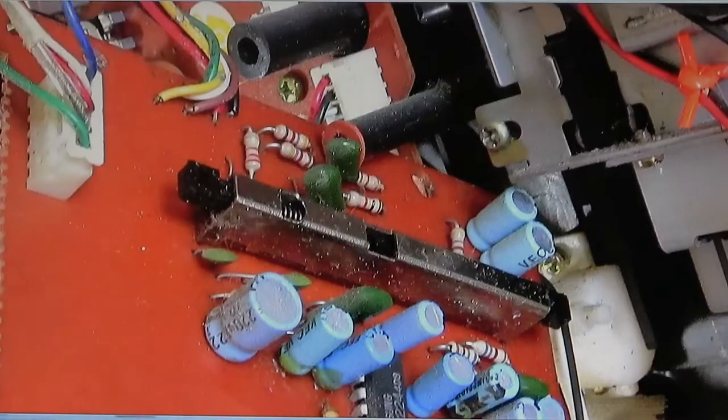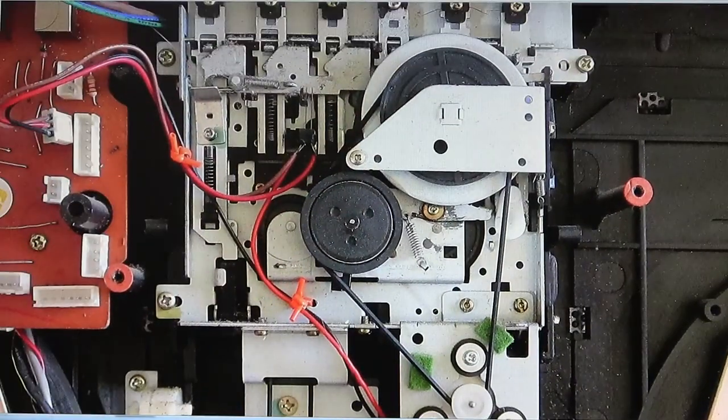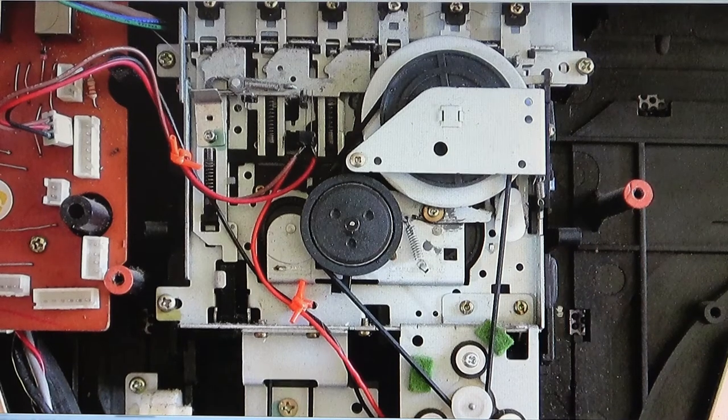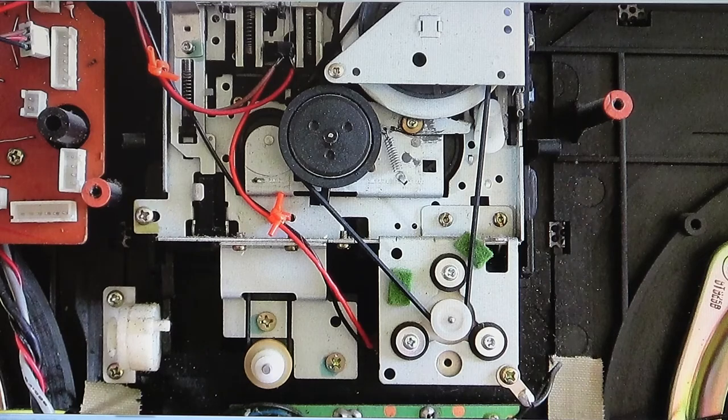Right in the center, this bar right there is the recording bar switch. I cleaned that. Here is the tape deck — it takes one belt in the front and another one for the tape counter. Here's the tape counter belt.